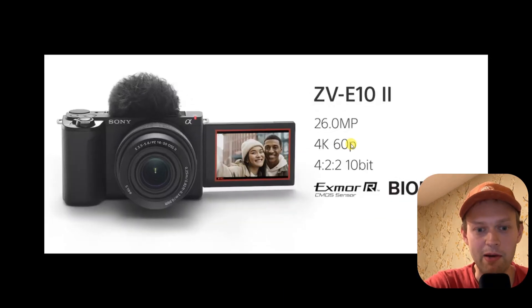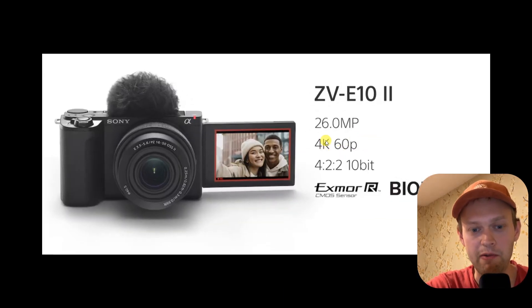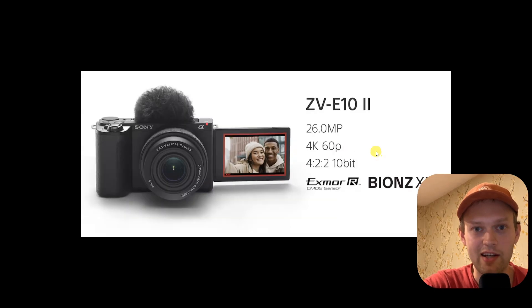Also, another way they have crippled this camera is by not giving us 4K 120fps, as on the more advanced A6700, which they took the same sensor from. Again, completely ridiculous. They have crippled this camera on purpose.